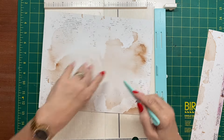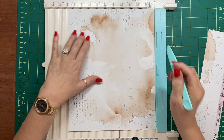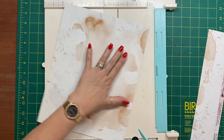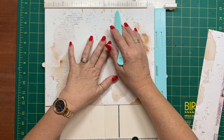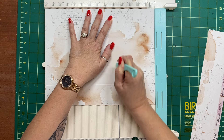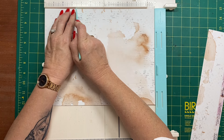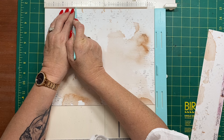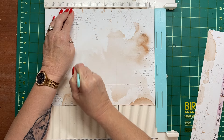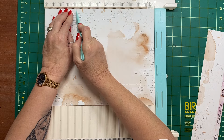So from the bottom of your piece — we've got 12 inches by nine and a half — flip it so you've got the bottom and score at two inches. Then flip it to the side and from the right, score it at four and a quarter, then at eight and five eighths.